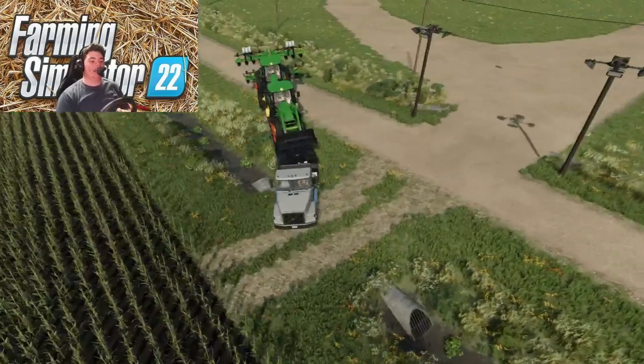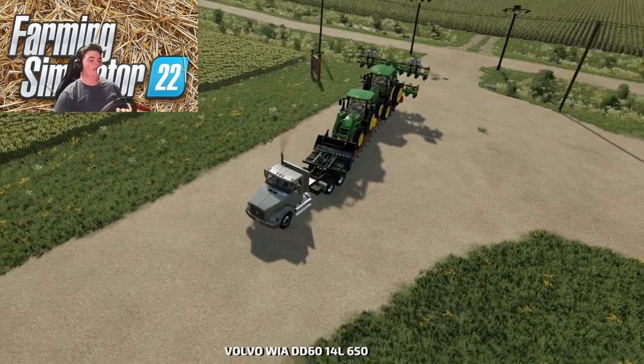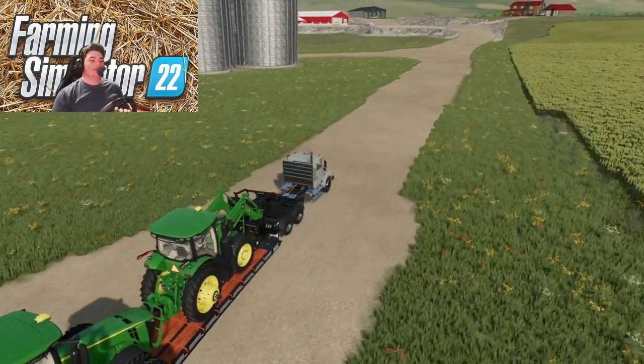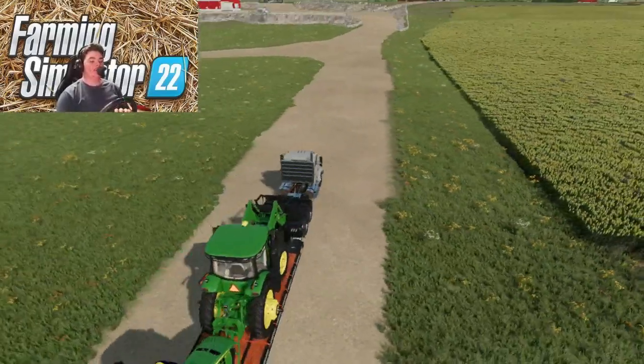I'm going to have to try to figure out how to get out of here. I got stuck but I finally got through there now. So we're just going to head on up to the farm and get these tractors unloaded. I'll catch y'all back once we get up our driveway.